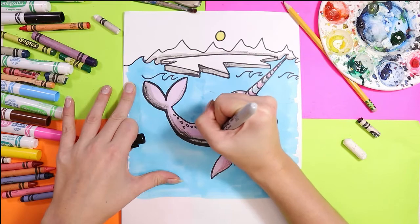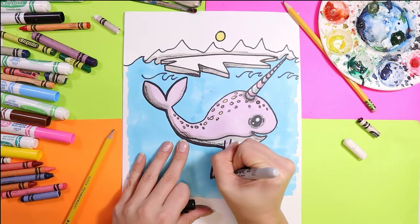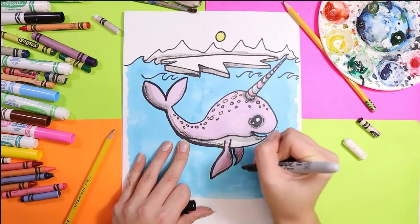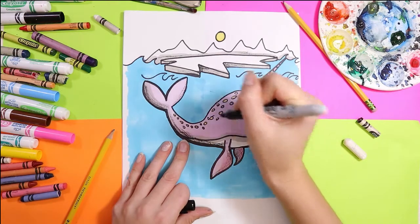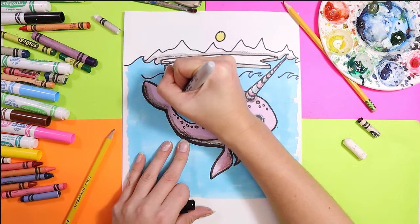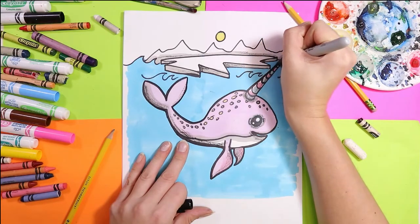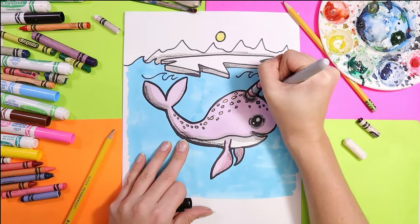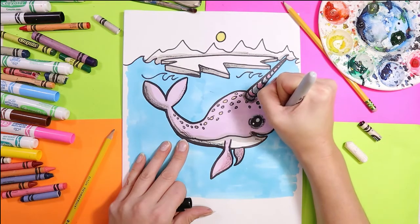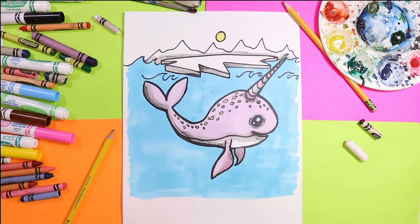I'm going to thicken up those lines — that will make it all look nice, sharp, and crisp. And once you've gone back over those lines to make it pop, your lovely little narwhal is done.